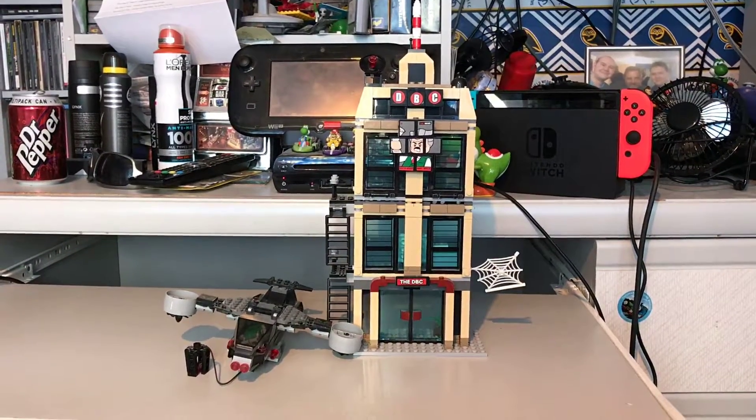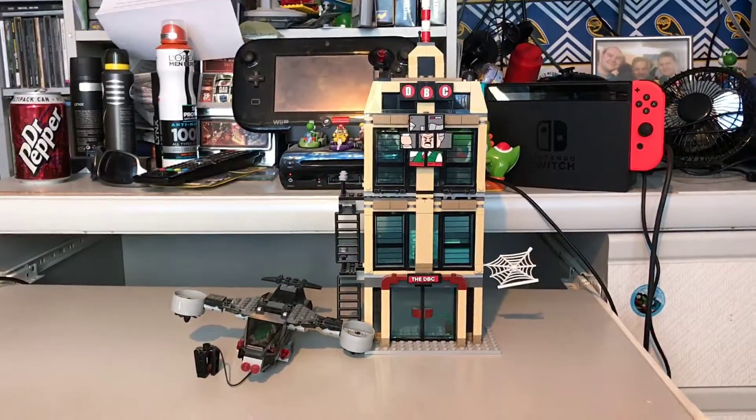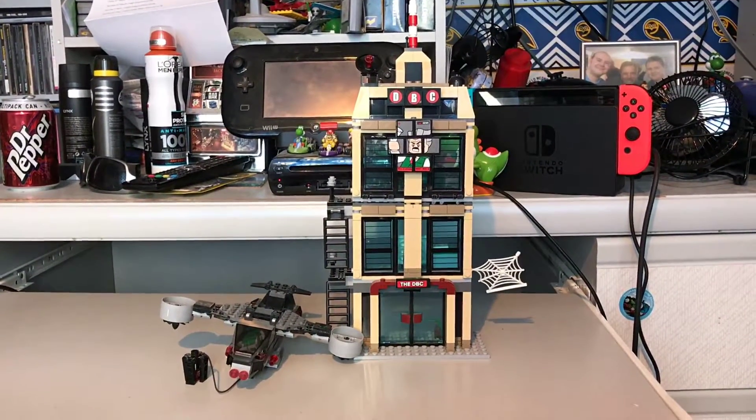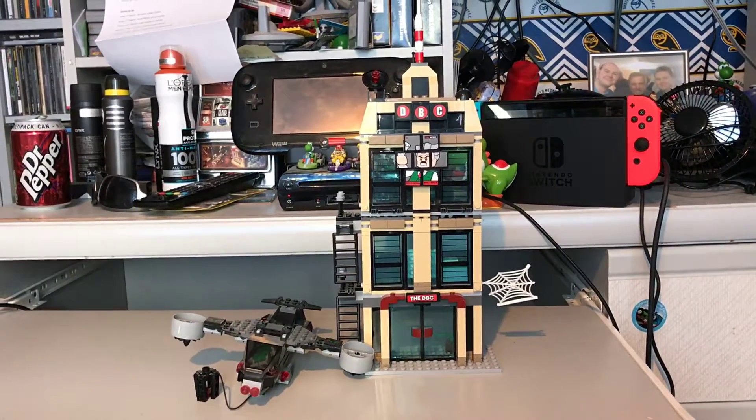Hi guys, this is Lego Yoshi, and welcome to a new Marvel Lego set, which I'm going to do a review of, and it is Spider-Man's Daily Bugle Showdown. The one thing I have to say straight away — this is actually one of my most favourite sets that I've ever bought.